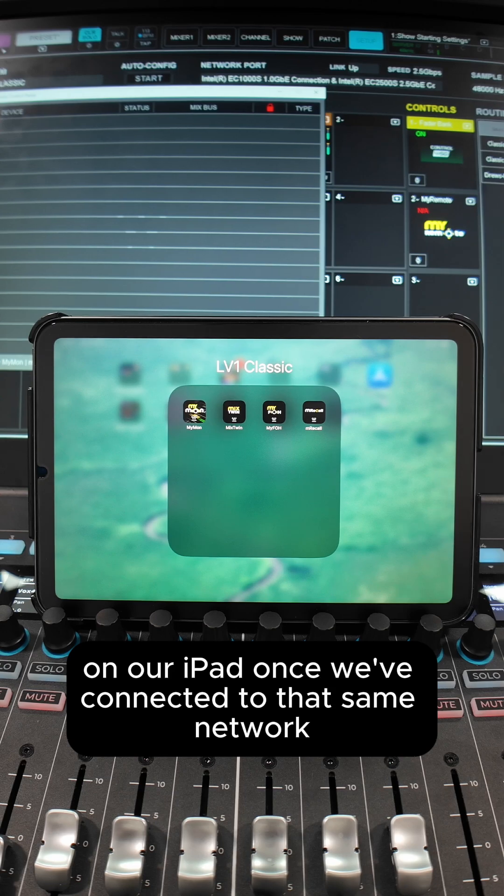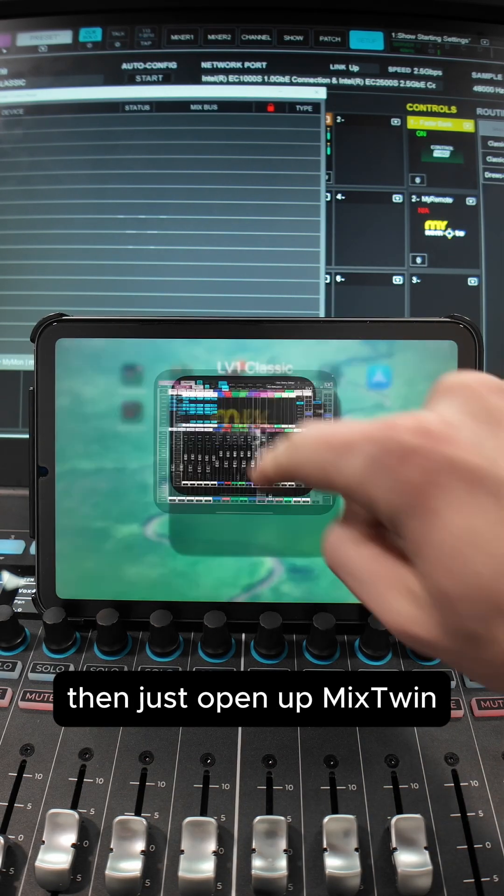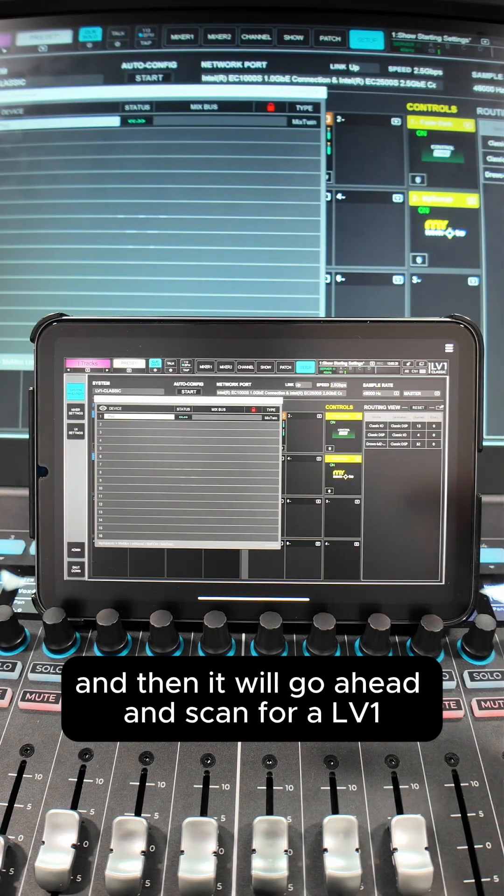On our iPad, once we've connected to that same network, just open up Mixed Twin, and it will go ahead and scan for an LV-1.